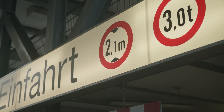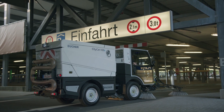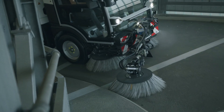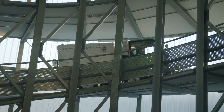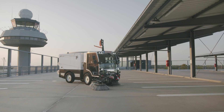Boasting a large 2-metre-cubed hopper and 275-litre freshwater tank for maximum autonomy, the CityCat V20's easy-clean hopper and fan system, together with maintenance-free brush arms and quick access to key parts, dramatically increase on-station time and reduce total cost of ownership.